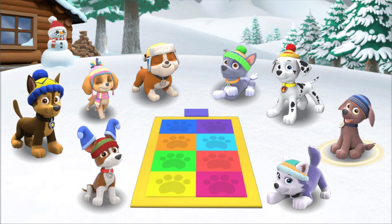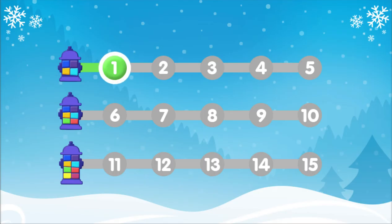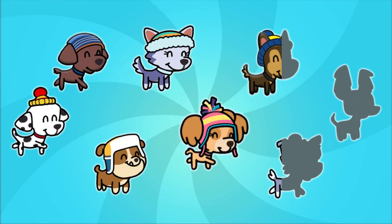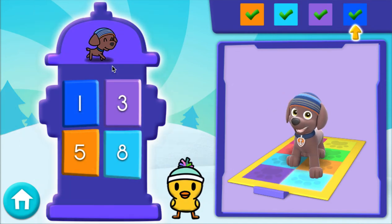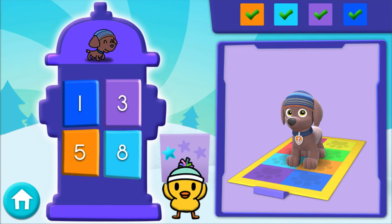Zuma! Zuma is ready to show off some cool moves. You've unlocked new levels — choose a level. Level 2. Play! 5, 8, 3, 1 — great! Oh yeah! You got another snow star!